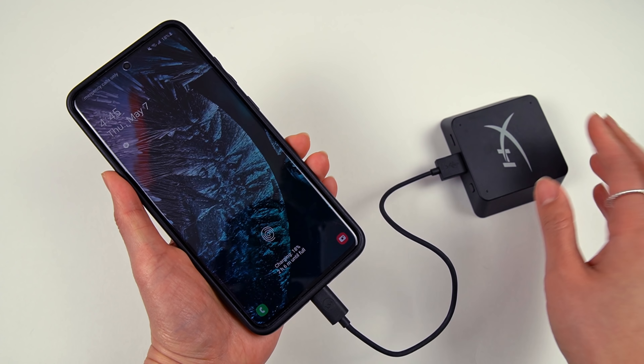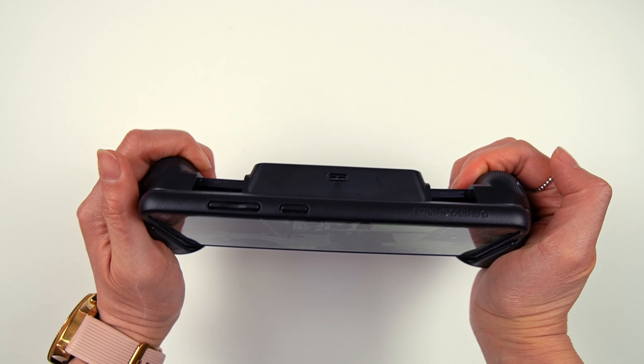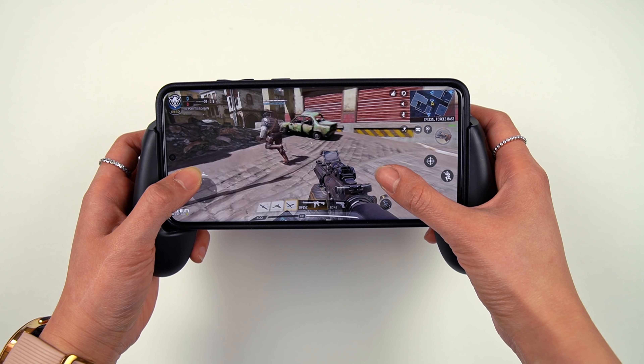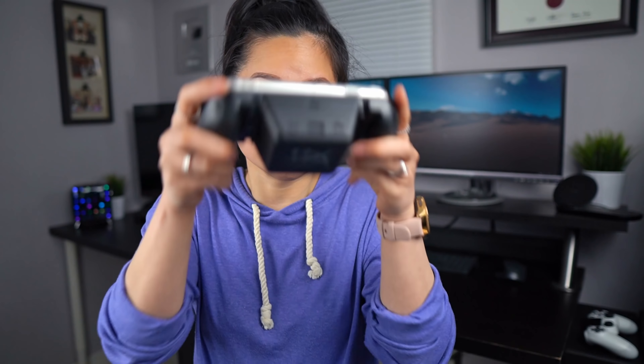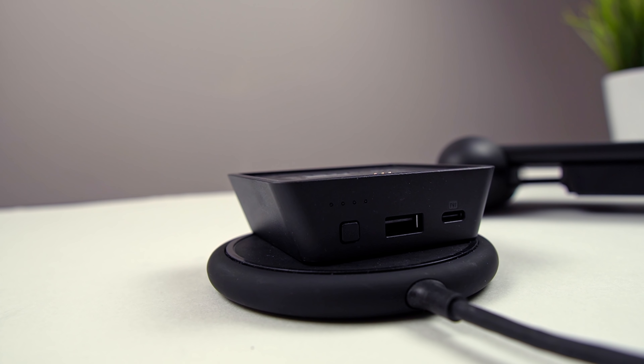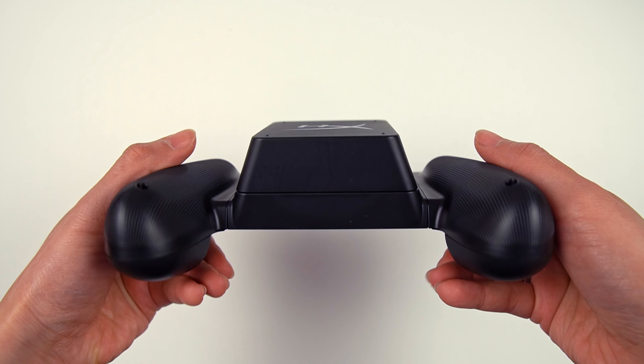The battery pack can also be used as a regular portable power bank. And when you're running low on battery, all you have to do is snap it back on like this. The magnets are pretty strong, so you won't have to worry about it falling off. The fact that it can be wirelessly charged too is a nice touch. So yeah, that's the HyperX ChargePlay Clutch — an interesting accessory for you mobile gamers out there.